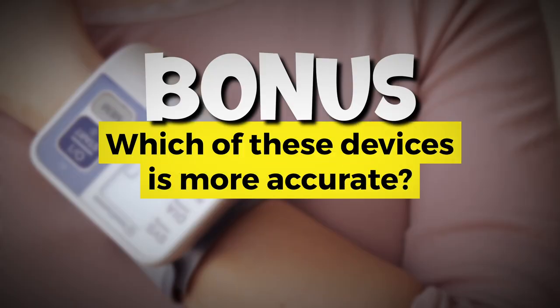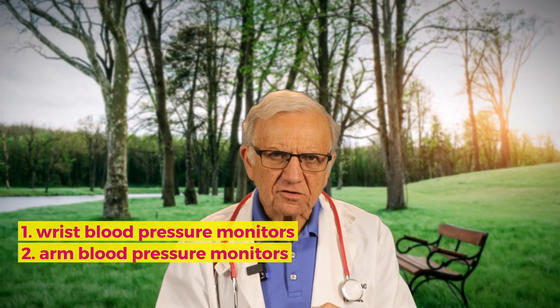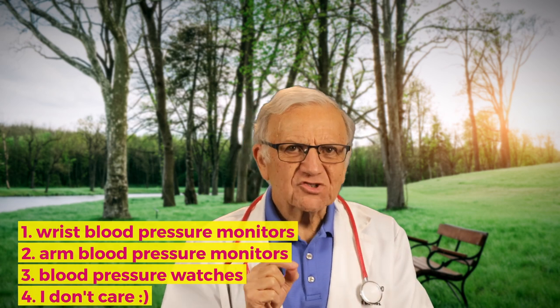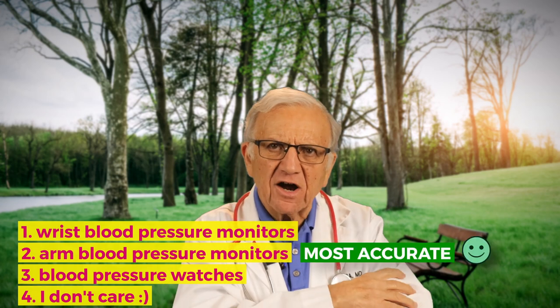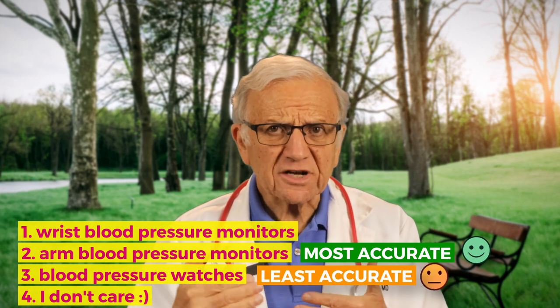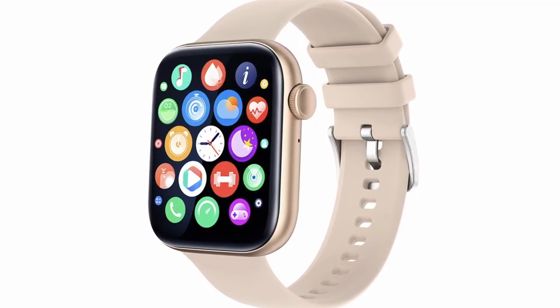Here's the bonus question I promised: which of these blood pressure devices is most accurate? Number one, wrist blood pressure monitors. Number two, arm monitors. Number three, blood pressure watches. Number four, I don't care. The most accurate blood pressure machine is the upper arm cuff. The least accurate is blood pressure watches, which provide continuous readings and other parameters including ECG monitoring, heart rate, and sleep tracking — and they're very stylish and expensive. I'm sure in the future they will get better and more accurate, but at this point they are not.